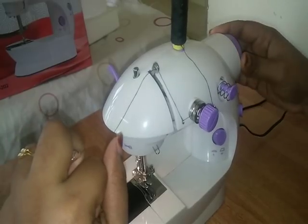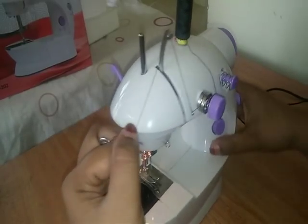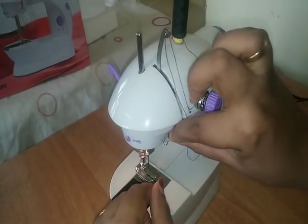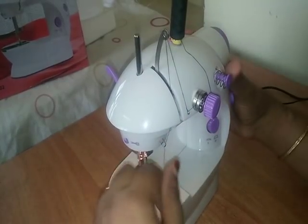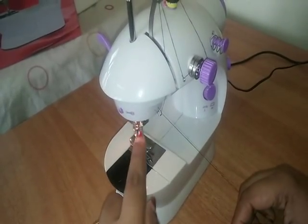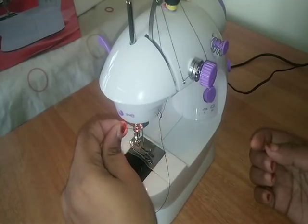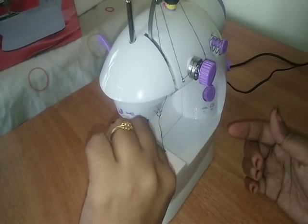We are now going into the wire and we'll go to the main one. When we're going to pull the thread to the needle, it's like a knife. We are going to sew with the needle. This is the needle in front, and we will close the needle in the middle.